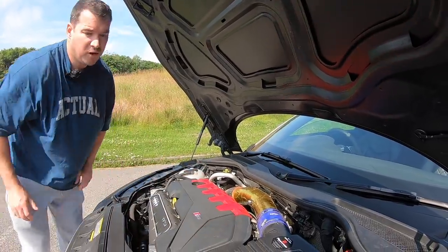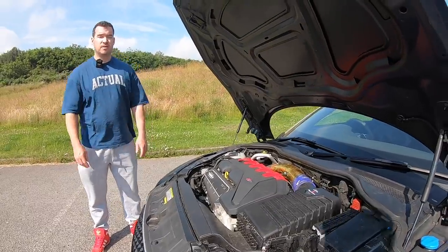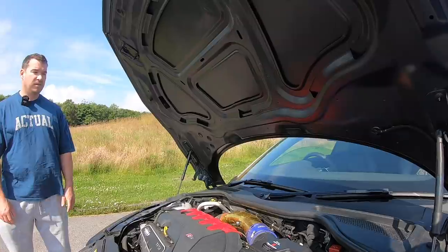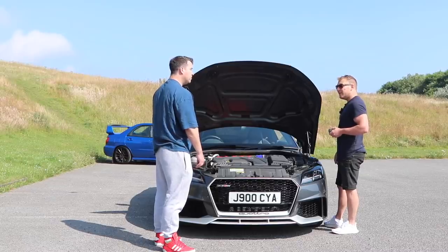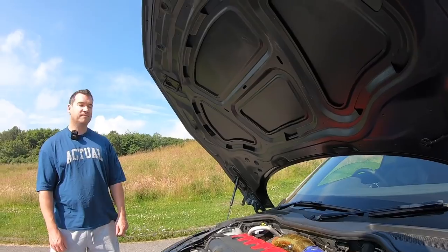It's pretty much maxed out now, on borrowed time. The engine needs forging — that's the next thing. After that, a bigger turbo: going GT42, aiming for about 1,200 horsepower. The goal is to be the UK's fastest TT RS.